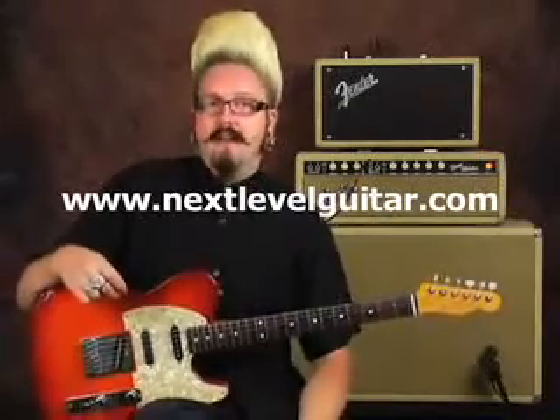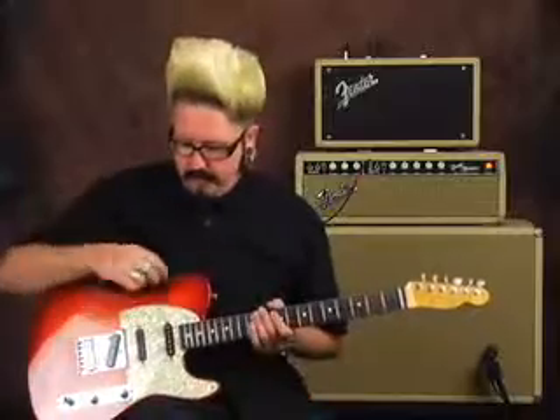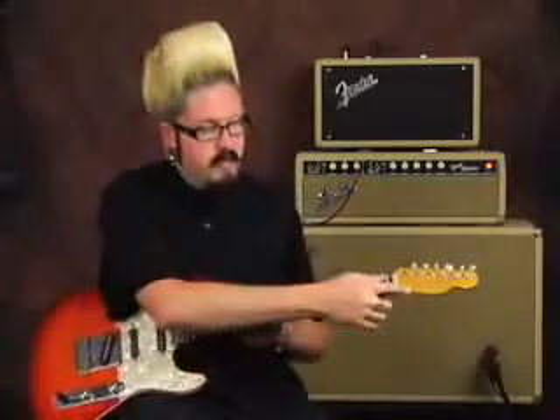Hey everybody, this is Jason Lee with nextlevelguitar.com. Today I brought my 1990s Fender Japanese Telecaster — this is the Photo Flame Edition, which has a fake top. In the 90s it was pretty cool because it was something new. It's actually a photo placed underneath the guitar and then clear-coated, and the neck is done as well — you can tell by the headstock right here.